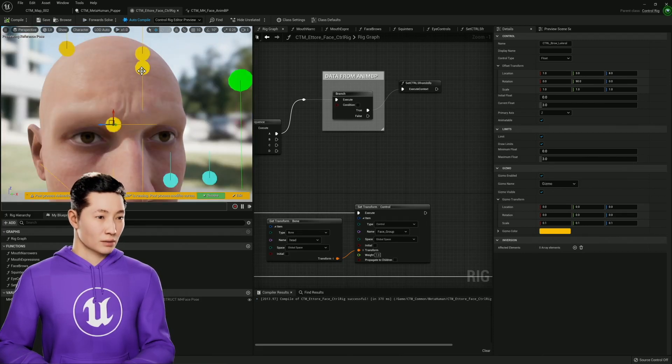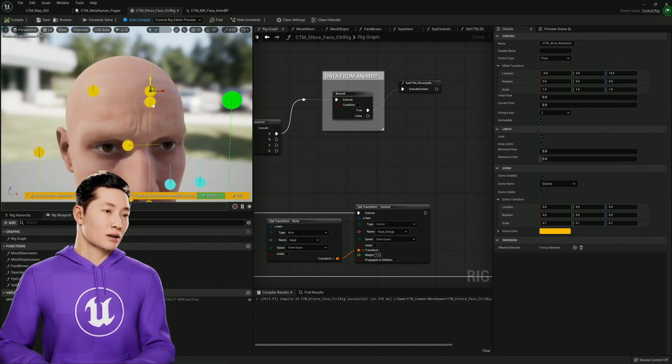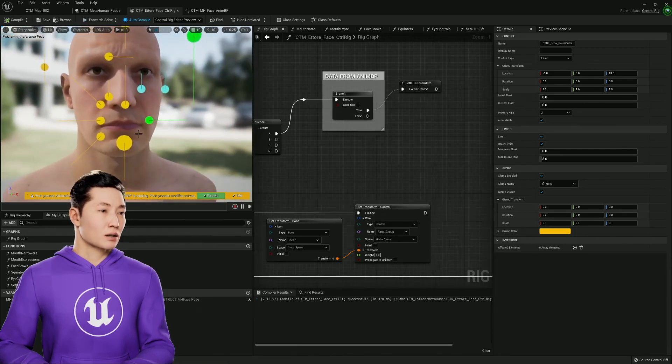Here's the brows — brow lateral, brow down. This is brows up inner, brow up outer. And so I just went in symmetry with the whole thing.